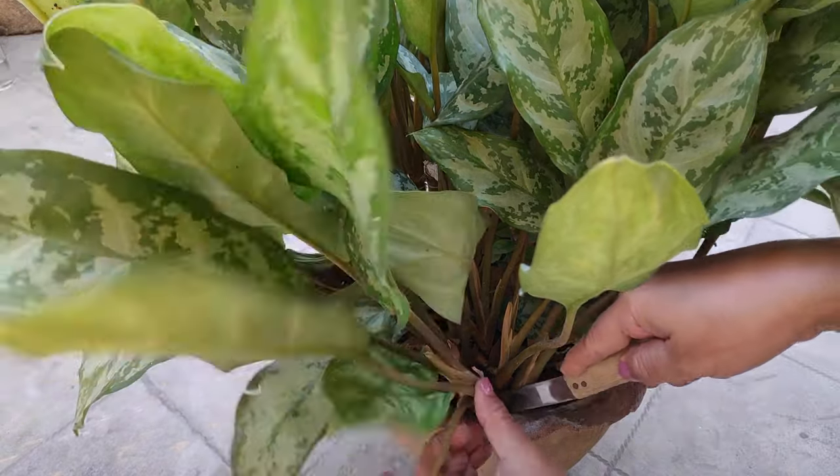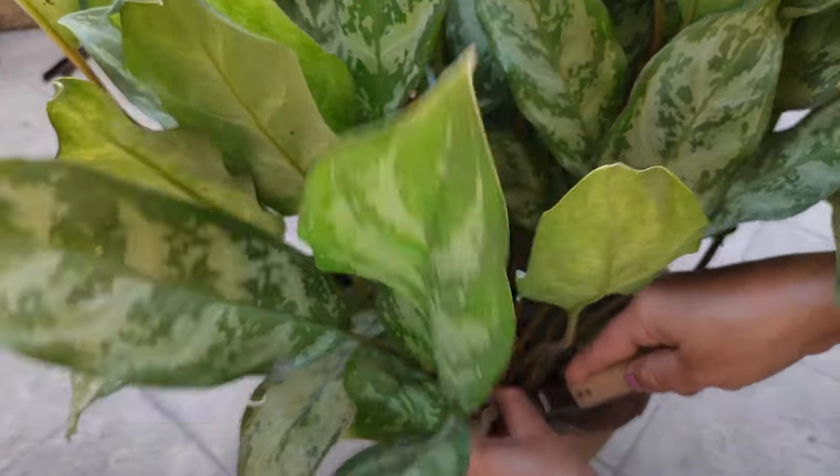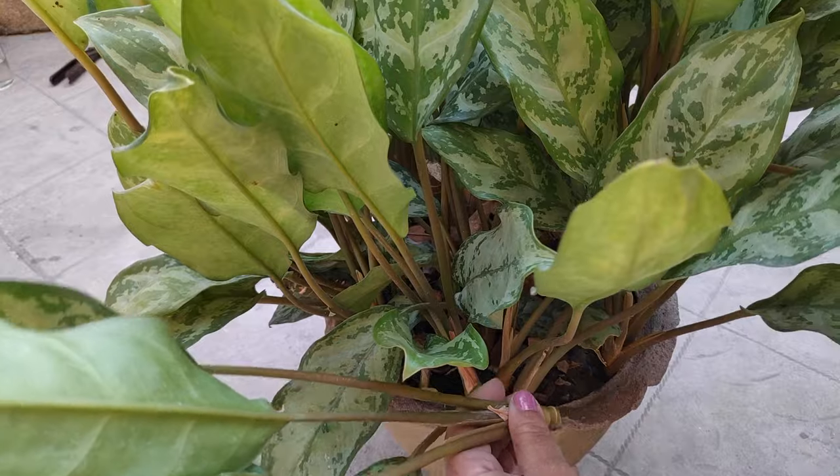Just cut away a stem at the base of the plant, remove the bottom leaves, and your stem cutting is ready. Now you can root the cutting either in water or in soil.